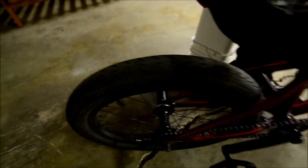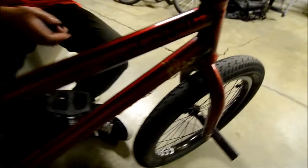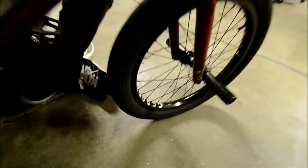Two Fit FAF tires in 20.4 — nice and fat. Two G Sport Birdcage rims with an Animal Javelin in the front, and the back is laced to a Profile Mini.